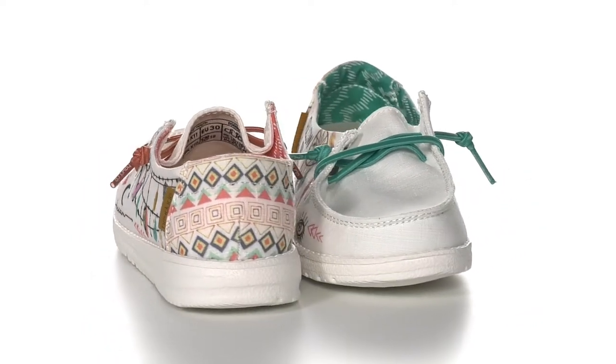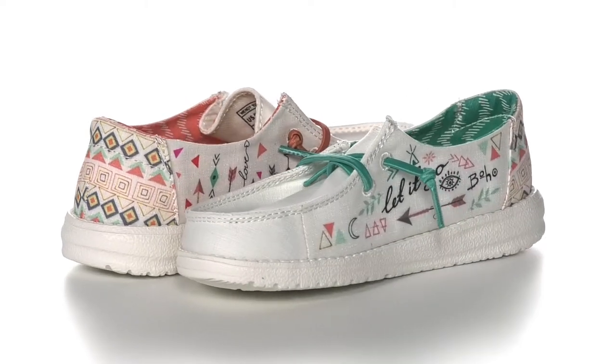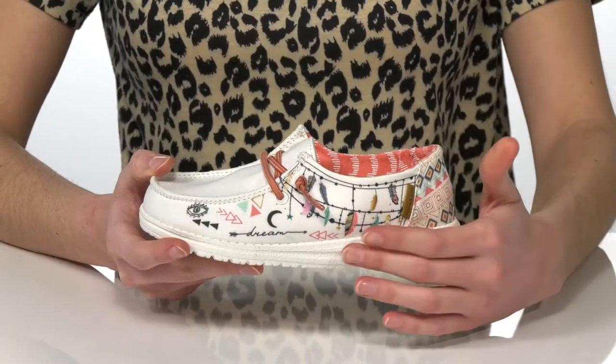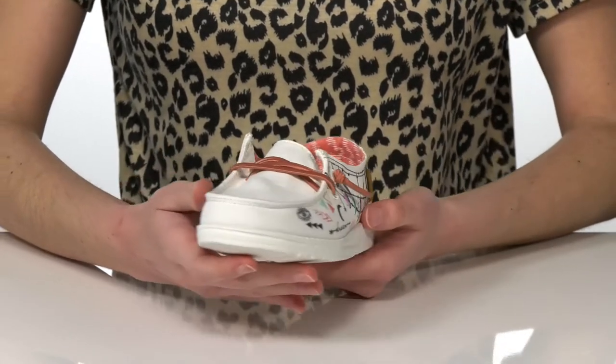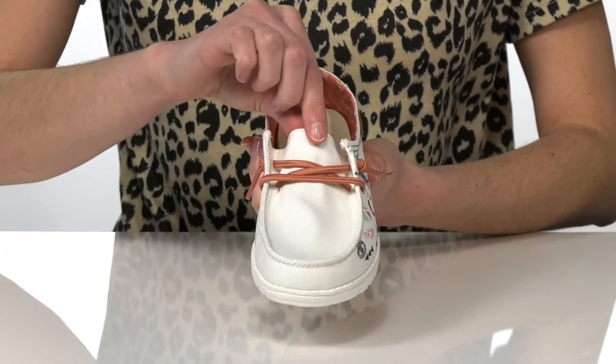This slip-on style comes in a couple of different patterns. I am showing off the boho doodle, which is very whimsical with some feathers and arrows. They have a breathable textile upper with stretchy laces on the top.